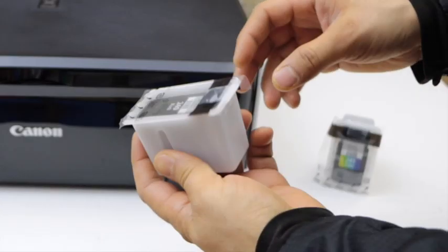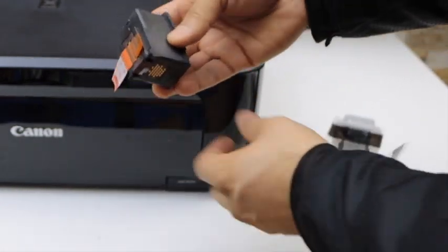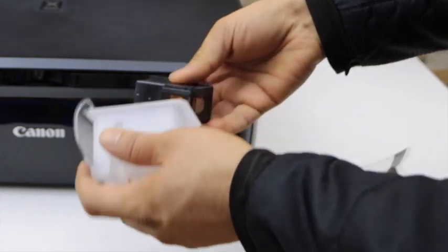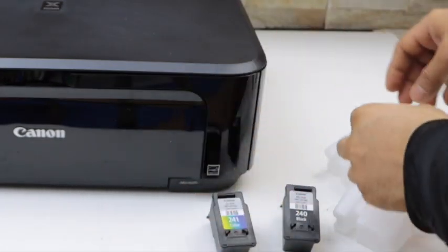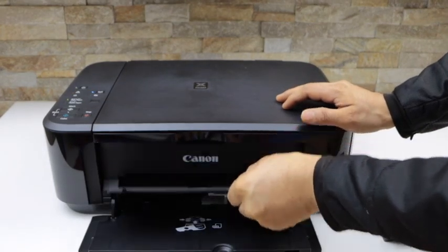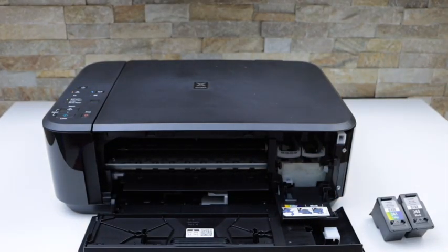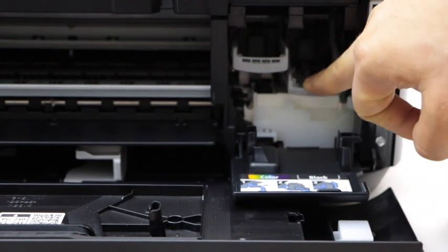The ink cartridges come in the packing, so just open this packet and remove the orange seal. This is the color cartridge — remove the orange seal. Open the front door and open this section. Now place your hand here and open it. The ink chamber is on the right-hand side and you can press it down.